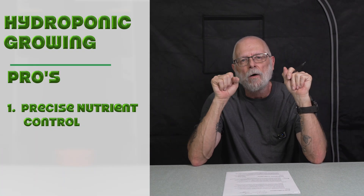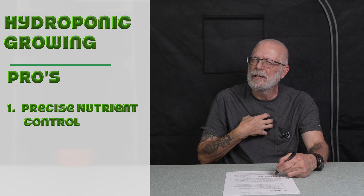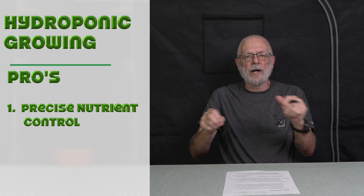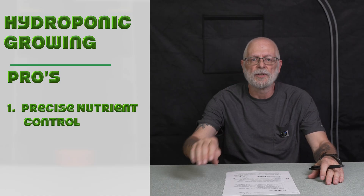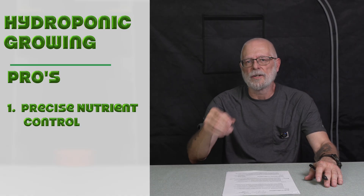Now the pros of hydroponics — the first is precise nutrient control. Being an older guy, I was scared of DWC and the hydro world because of adding the nutrients. But in hydroponics, you can directly provide the plants exactly what they want. You can dial that thing in and tailor the composition of your nutrients to the specific needs of your plant, and you're going to get optimal growth and bigger yields.